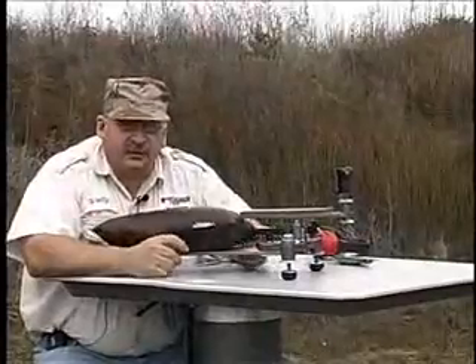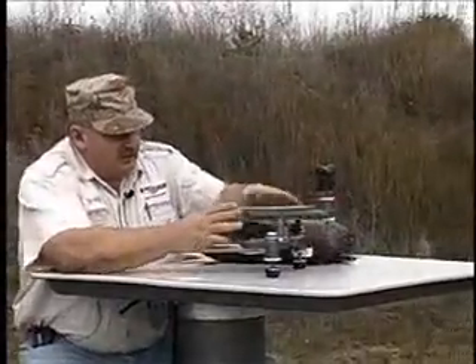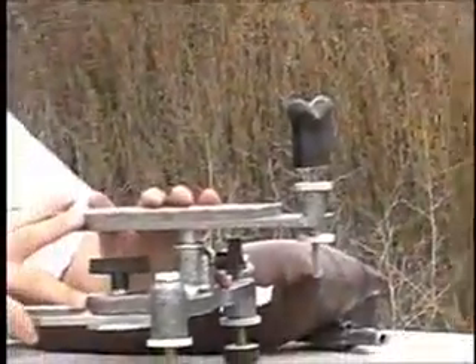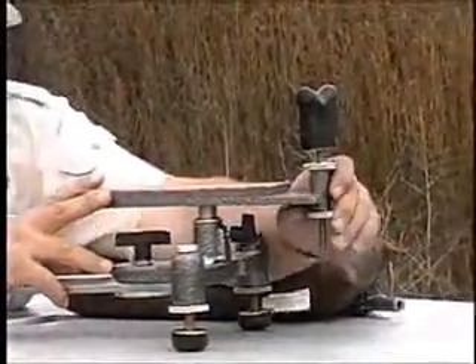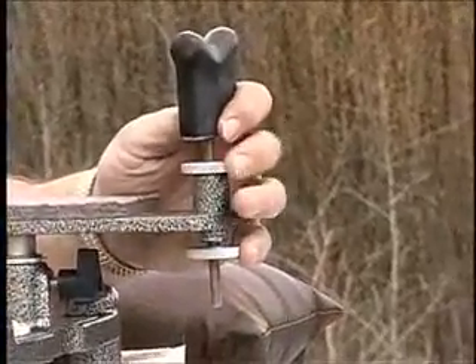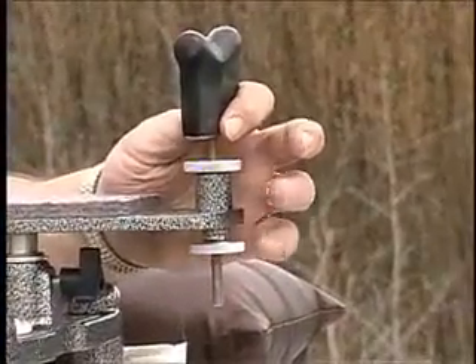Well, that pistol rest sure is accurate. Our pistol rest will basically fit in the front of the Model 1000 or in the front of the 500. How we adjust the elevation — this is just a jammer knob right here — this allows me to raise my elevation wherever I want it, and then I simply lock it in right here.